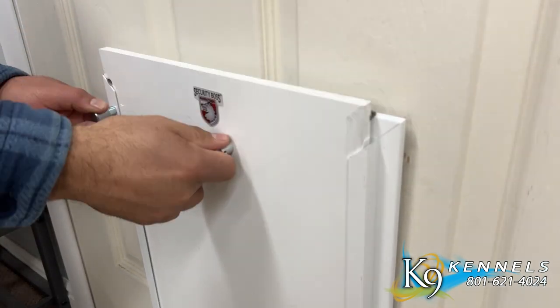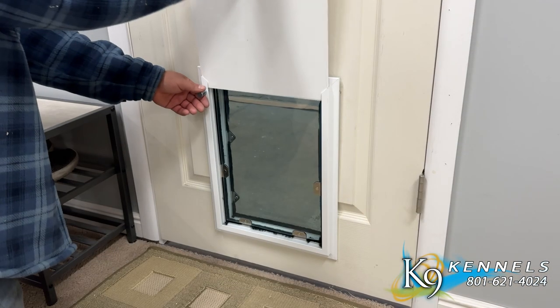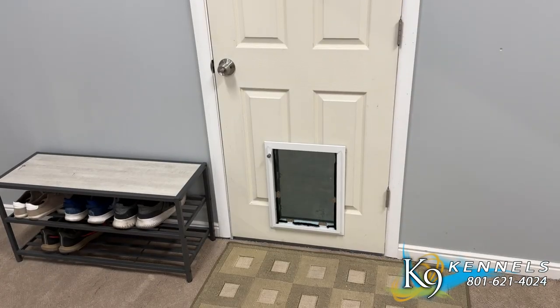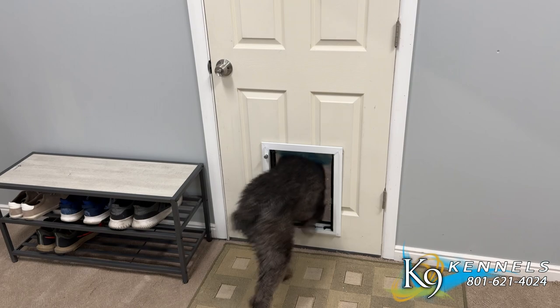Enhanced security. A reliable locking pin mechanism gives you an extra level of security and offers peace of mind, especially when you're away from home. By sliding the panel in place and locking it, you can take charge of your pet's access, keeping them indoors when necessary.